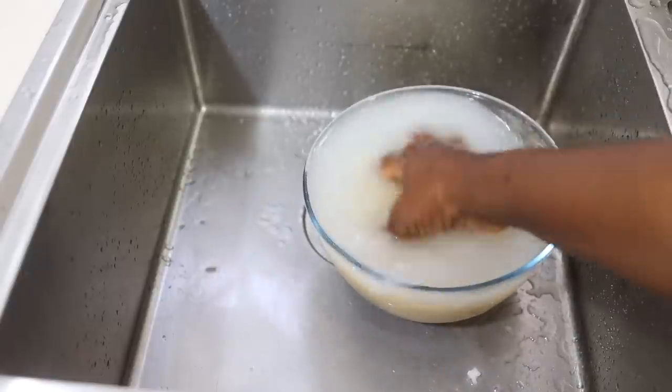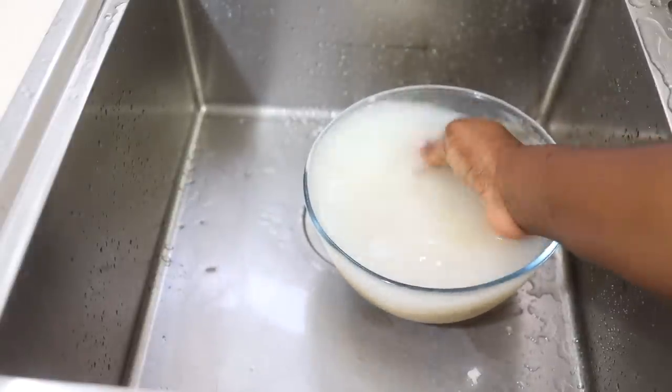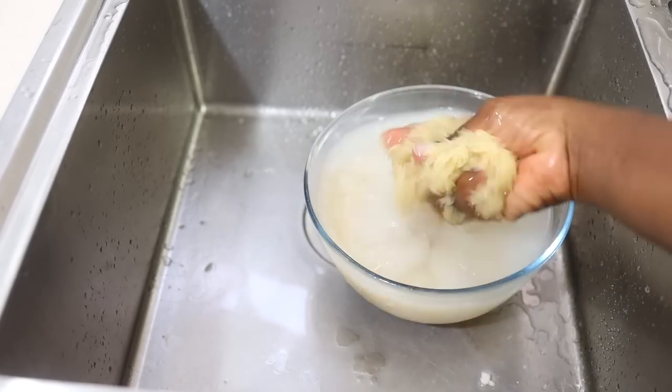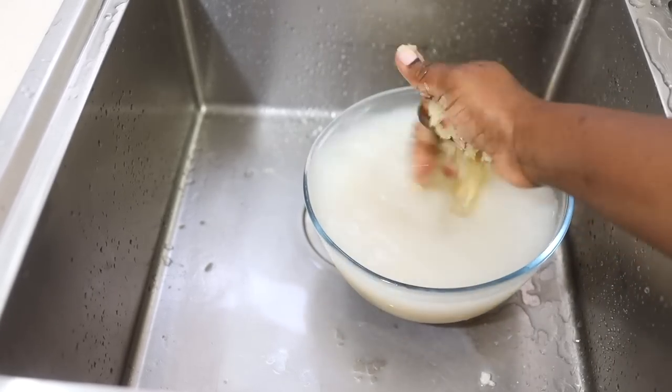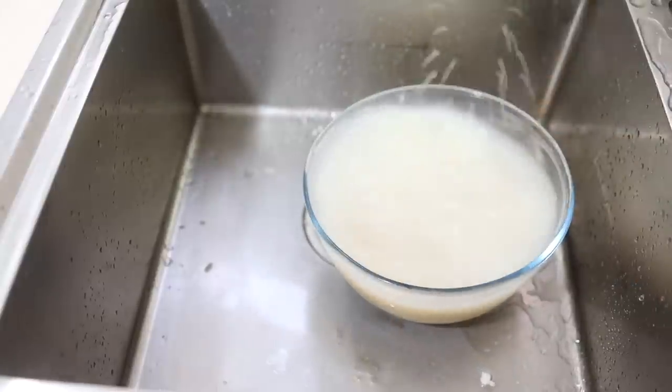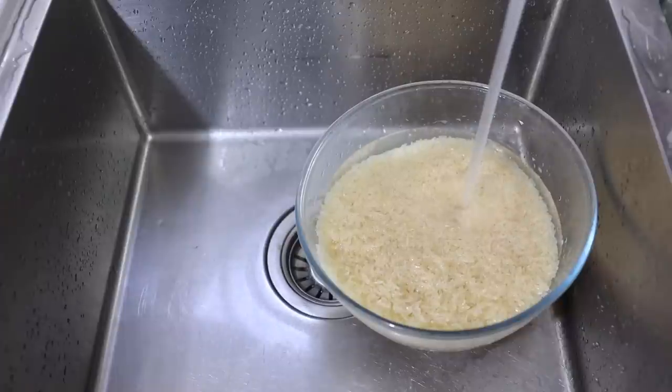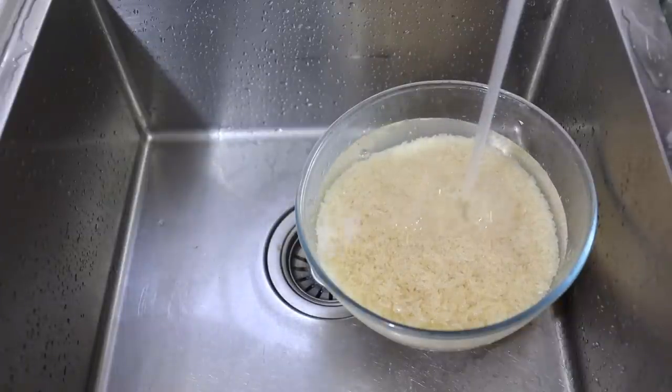Instead of discarding the water from washing your rice, did you know that you can use it to wash your hair? A lot of people have said that they've seen their hair grow so much after using rice water to wash their hair. If you don't know about that you need to do a bit of research, so don't throw the water away.